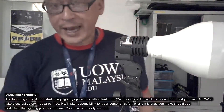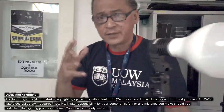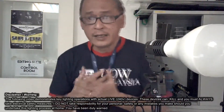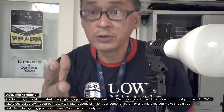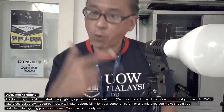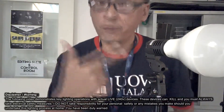That, ladies and gentlemen, in a nutshell, explains basic fundamental wiring. If you are not comfortable doing this, show this video to the shop — tell them you want to put a ground wire, and let the shop guy do it for you.